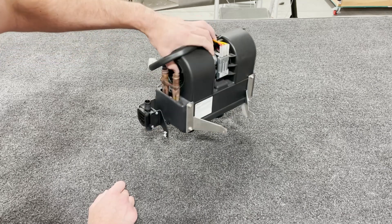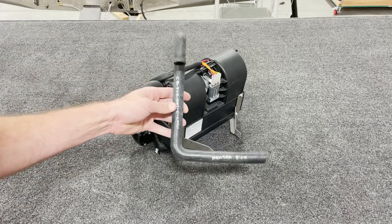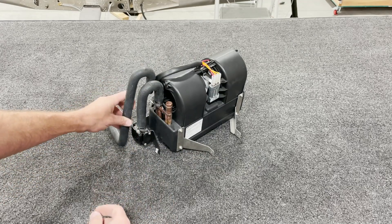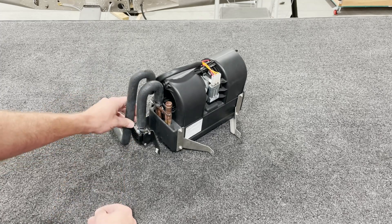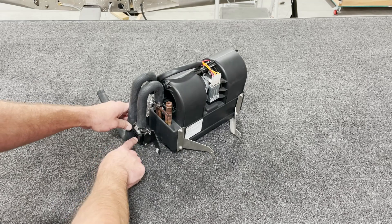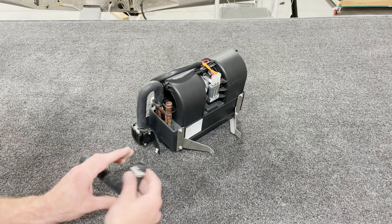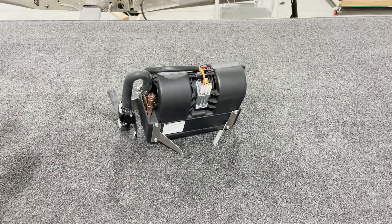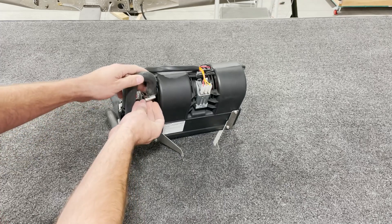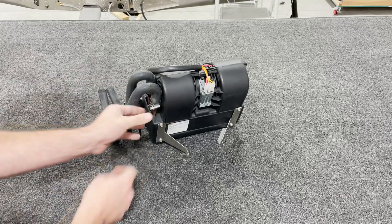Once you've done this, the next step is to install the hoses. For the first hose installation, you'll take your full length hose and install it onto this port on the heater. Then you'll size it up to see where it lines up with your valve and trim it off there. The remaining hose piece mounts onto the bottom of the heater, and your other full length hose piece stays as a full length hose piece mounted right here.